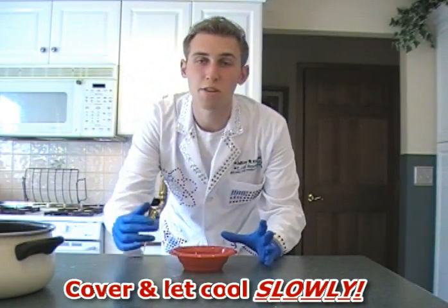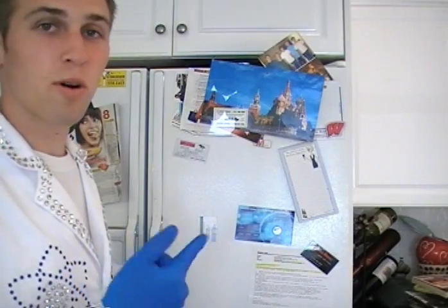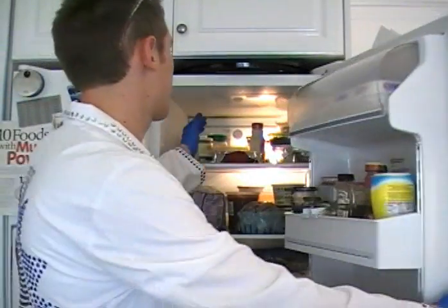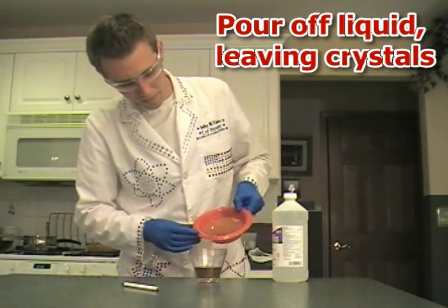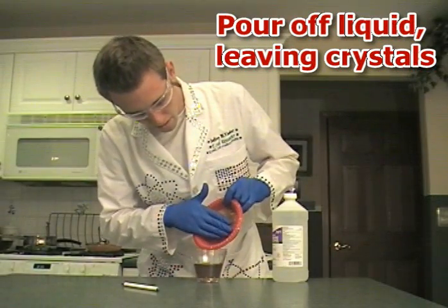Cover the bowl with aluminum foil and let it sit to cool slowly. After the solution cools to room temperature, cover it with aluminum foil and put it in the fridge. After one hour in the fridge, crystals will form. Carefully pour off the liquid into a cup, leaving only the crystals.